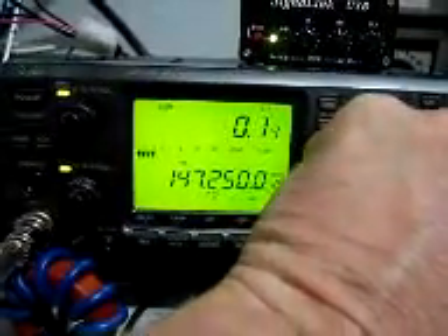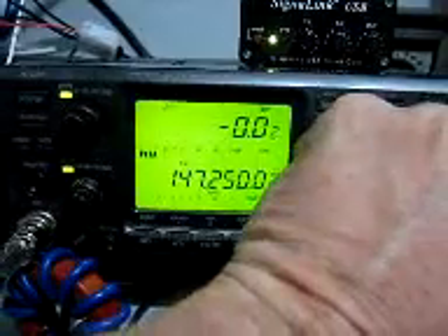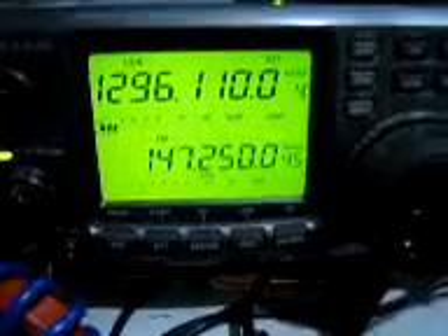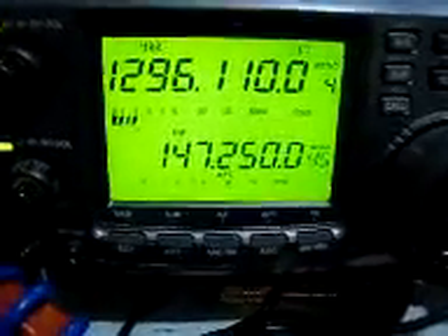VK2KRR, hopefully you can still hear me. You may have to re-tune yours in the output, because I haven't been using the RIT — I've just been using the VFO there.